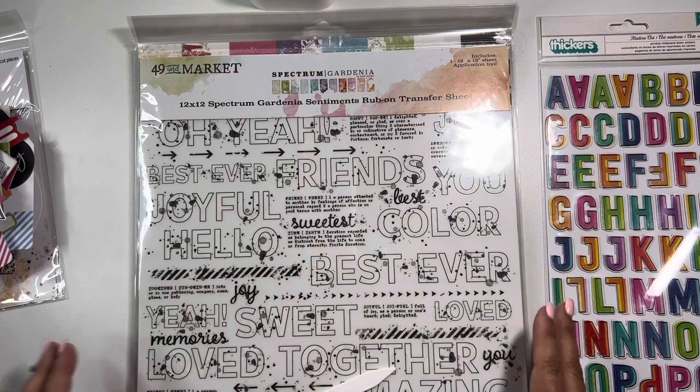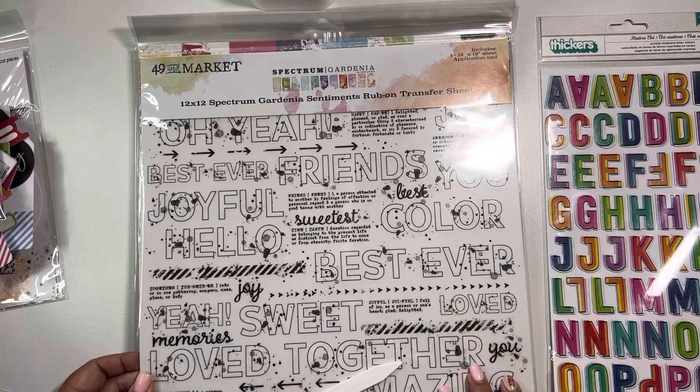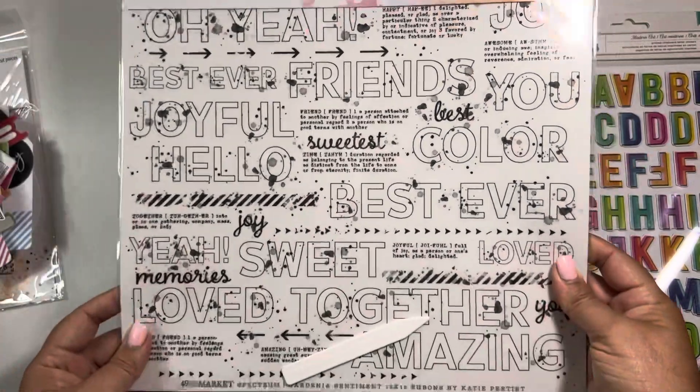And then in the virtual class, we have the 12 by 12 rub-on transfer sheets. I can't wait to see how we're going to incorporate this in the class.